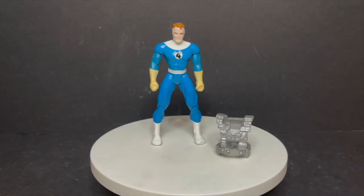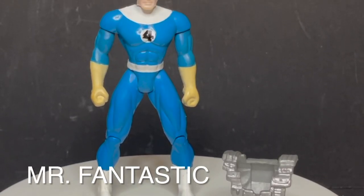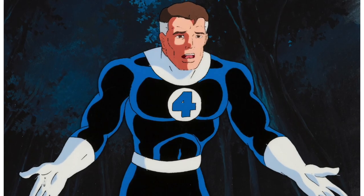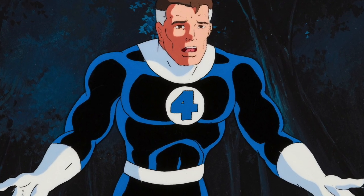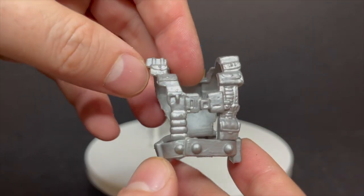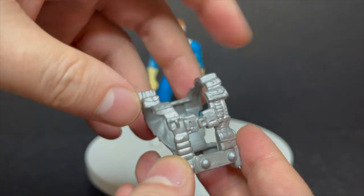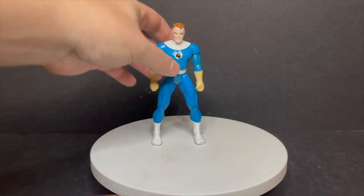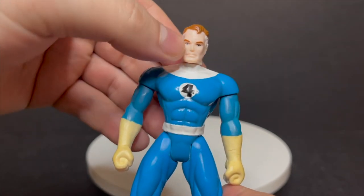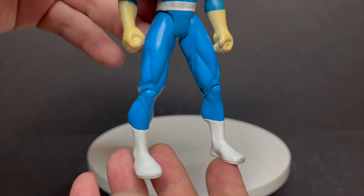That brings us to Reed Richards himself, Mr. Fantastic - old go-for-four right there. He came with one accessory and had some rubbery arms. Season one - definitely nailed the likeness. Season two was more of that dark blue on black action. His little silver harness with all the patches and straps would make Rob Liefeld go, wow, that's a cool looking figure. It was real gummy but it worked. I always loved the look of this guy. This particular one I actually found at a garage sale years ago in a little baggie full of other figures, sitting in there all nice and pretty.